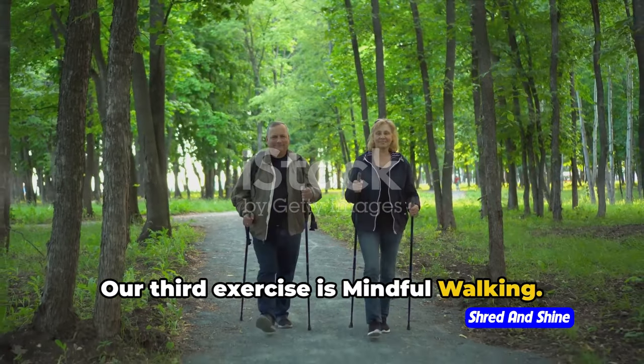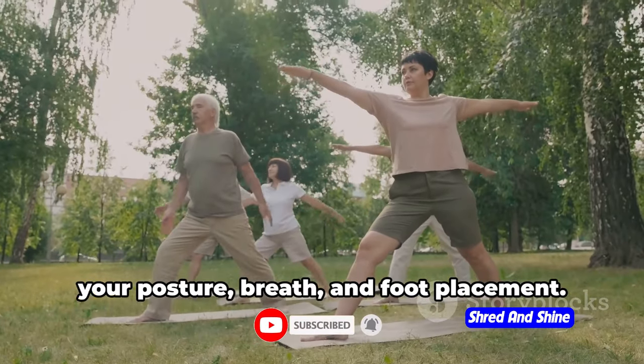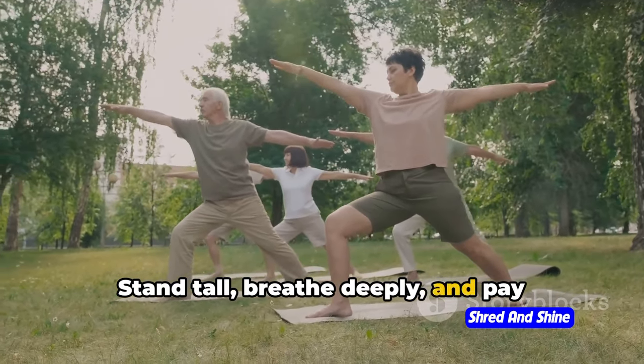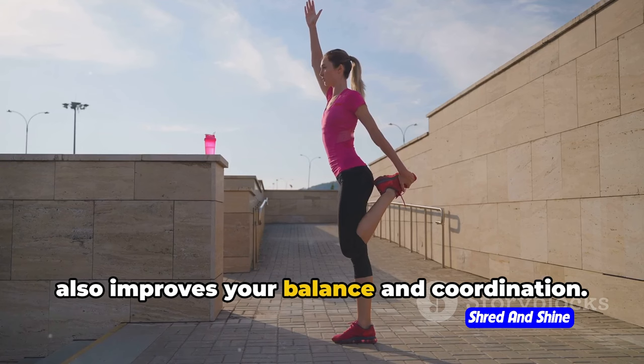Our third exercise is mindful walking. This might sound like an everyday activity, but there's a twist. Mindful walking is all about focusing on your posture, breath, and foot placement. Stand tall, breathe deeply, and pay attention to how your foot touches the ground with each step. This not only helps you burn calories but also improves your balance and coordination.